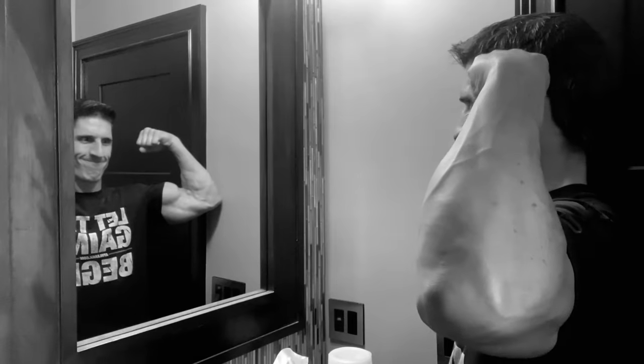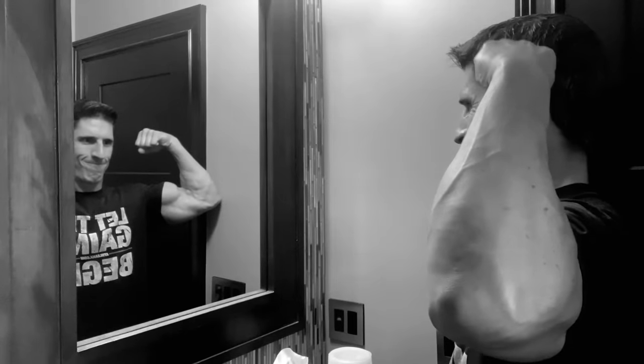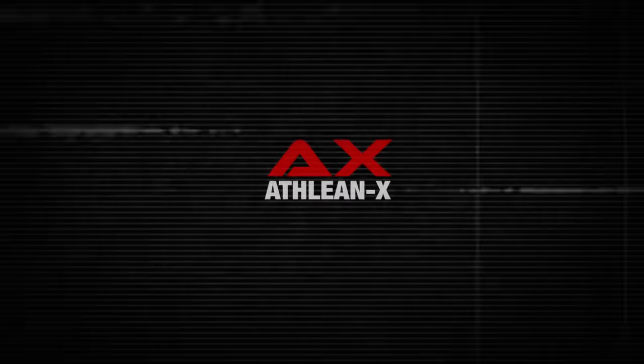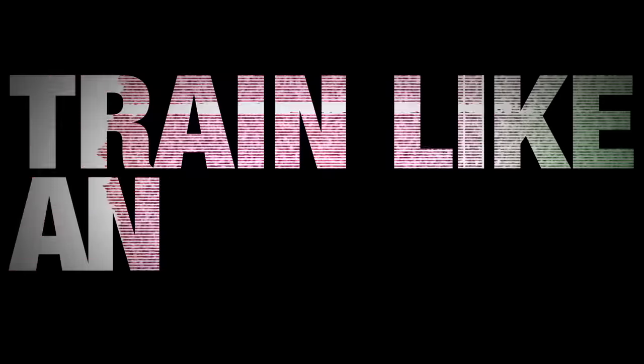Grow. Come on, grow. It's not working. What's up, guys? You're from Cavalier, ATHLETENIX.com.